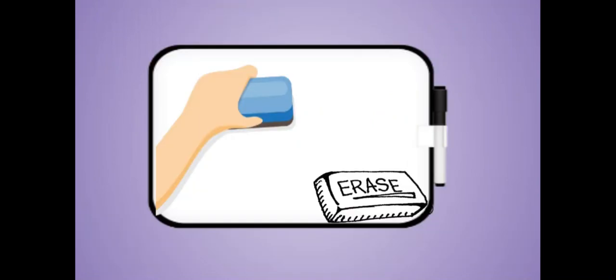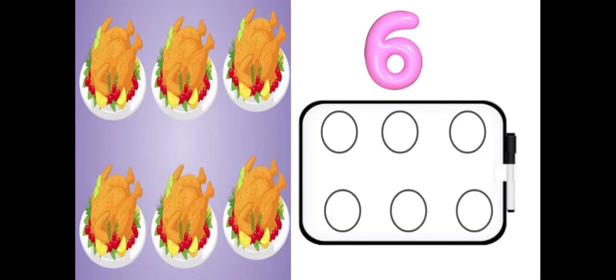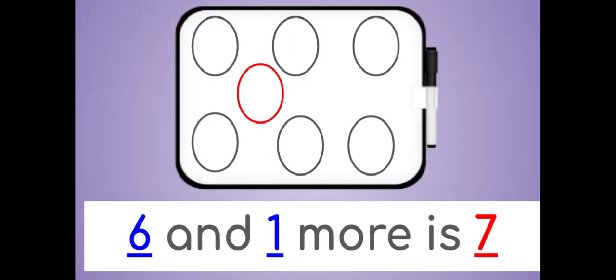Erase. How many turkeys do you see? There are six turkeys. Draw six circles on your dry erase board. Now draw one more. How many circles do you have? Six and one more is seven.